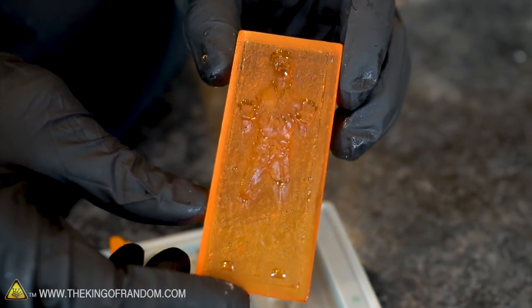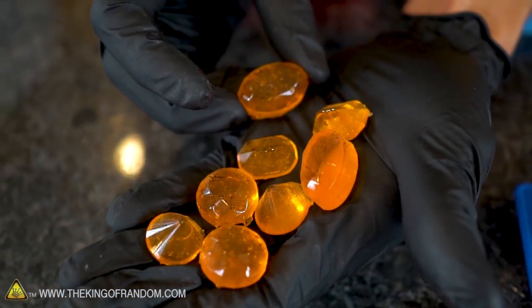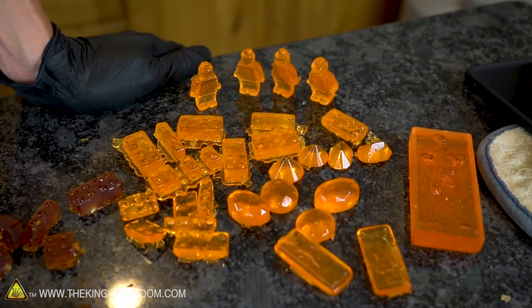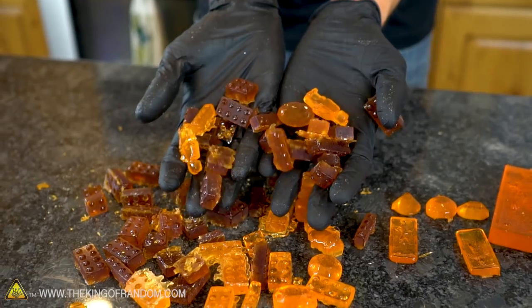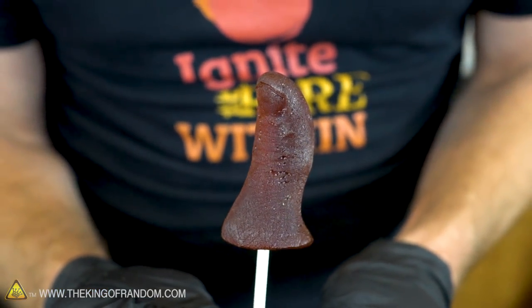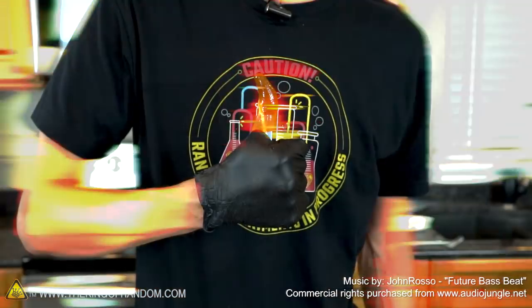Han Solo in candy-ite! There you have it, guys — that's how to take just a few simple ingredients and make your own candy. You've learned how to mold and cast your own thumb so that you can make a customized thumb sucker lollipop. Using these same techniques you can mold all sorts of things — you can see our Lego pieces and jewels that we made out of candy.